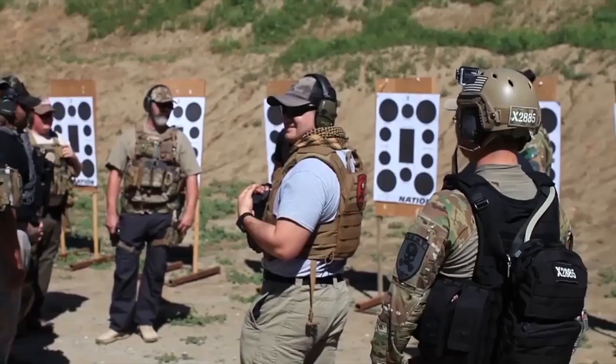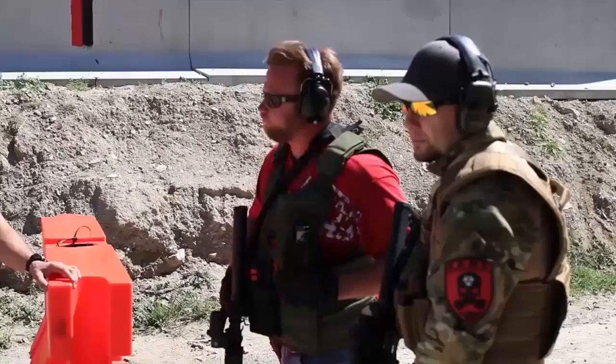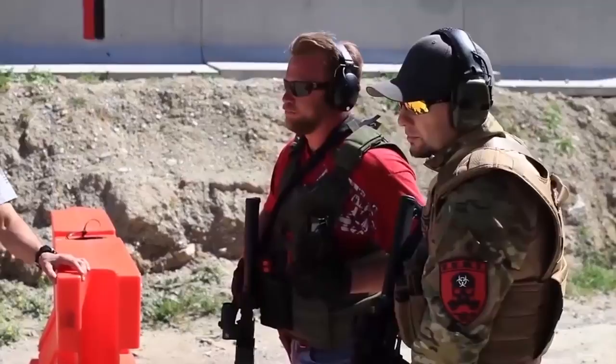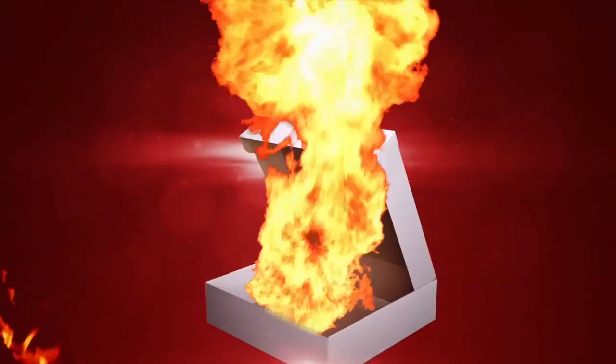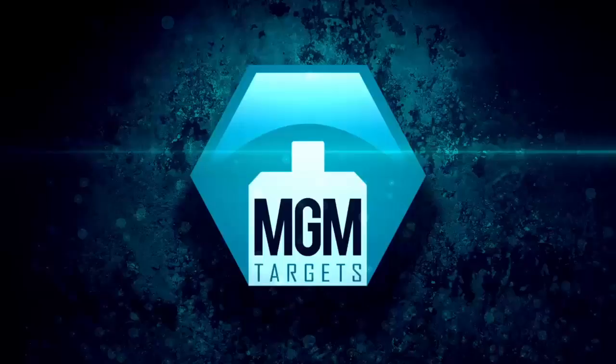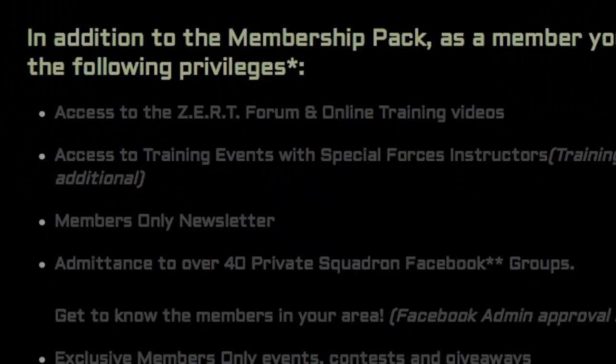The ZERT membership pack is your gateway to a worldwide organization dedicated to building a safe and trained community armed with the proper mindset to see you and your family through to safety. The first year membership pack includes a ZERT 702 black t-shirt, a 5-inch ZERT 702 patch in PBC, your call sign and squadron assignment, a ZERT membership certificate, an official membership card with your call sign, 10 ZERT recruitment cards, access to discounts from ZERT approved vendors, and 15% off most ZERT merchandise year round.